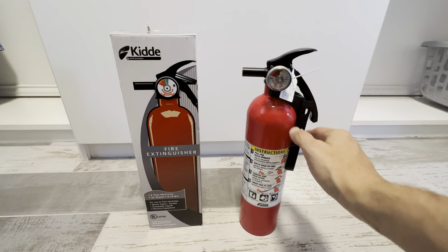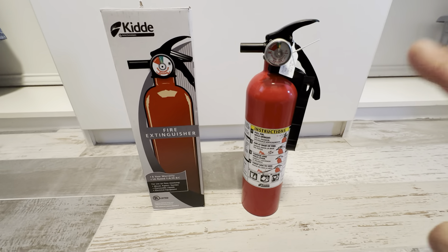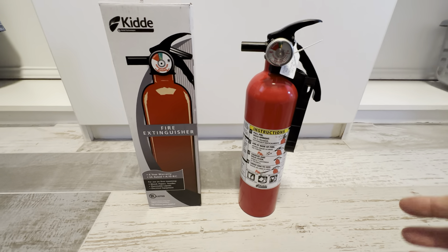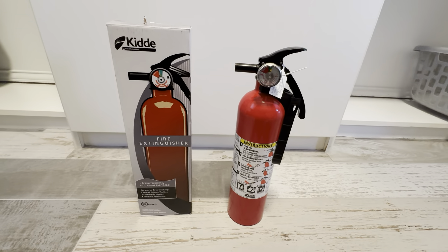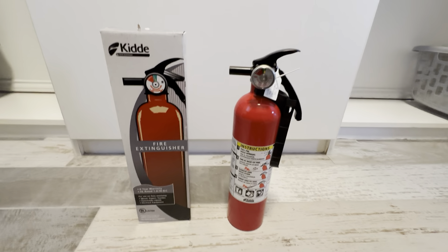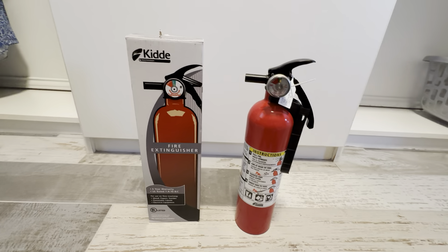It does come with a mounting bracket, but we don't really use those — we just put it underneath the kitchen sink. What we really like about this one is it's rated for 12 years or one use. So if you don't use it, it lasts 12 years. We just date it so we know when we put it in there, and we've had no issues with these at all.